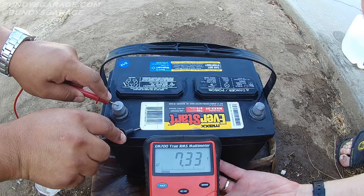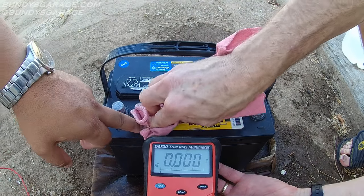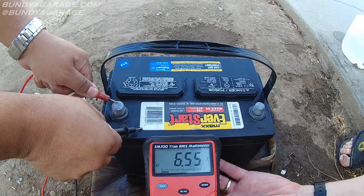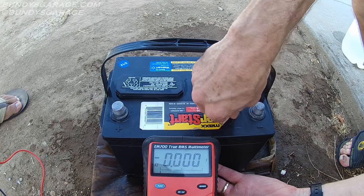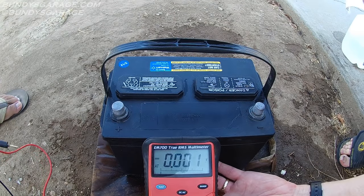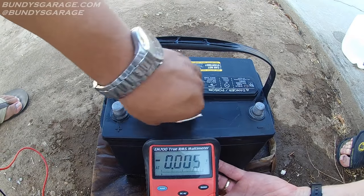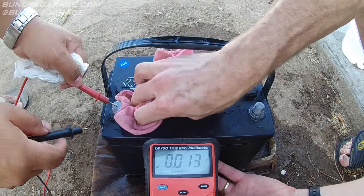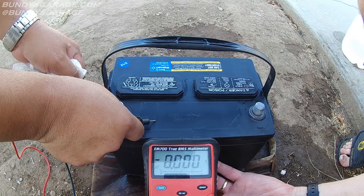I just saw it jump up — 7.35. So there might be some acid under this sticker still. 6.56. If you didn't care about the sticker you'd actually pull it off. Let's try it again with the sticker gone. We're good to go.